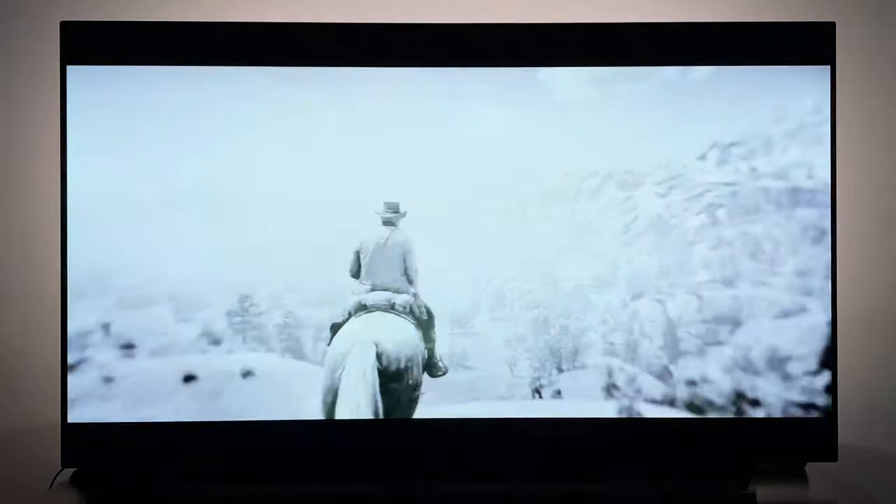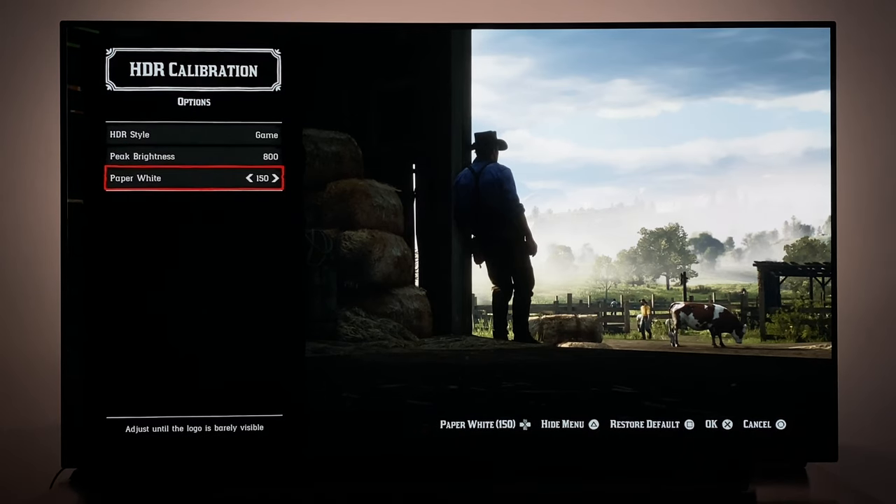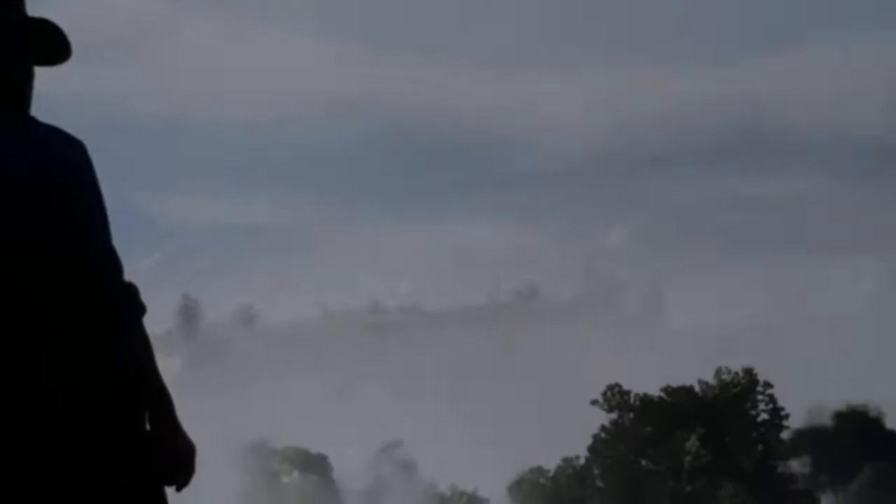The next thing I want to go over is the HDR settings I'm using for Red Dead Redemption 2. Under the HDR calibration, I have it on the Game HDR style, with peak brightness set at 800 and paperweight at 150. My camera is crushing the shadow detail big time here — I can assure you that all that detail is present inside that barn. We're struggling to pick this up on camera, but I assure you that it is there.